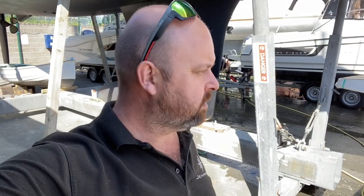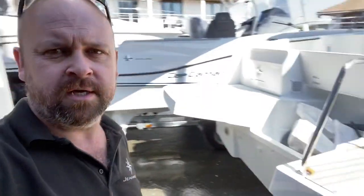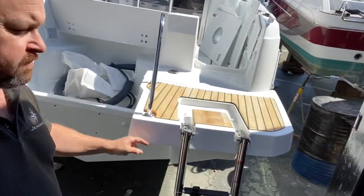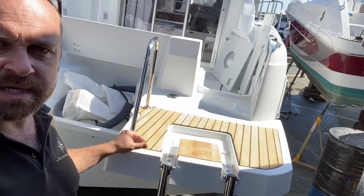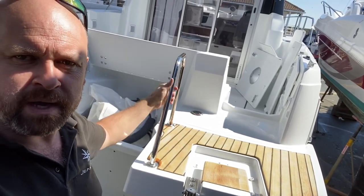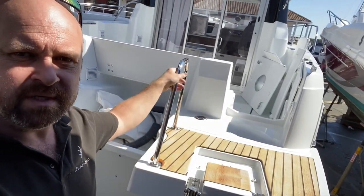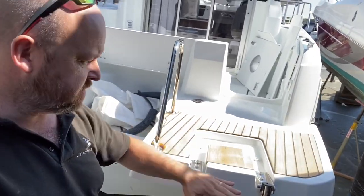Hi there, just a quick video on the 795 Murray Fisher — this is the 2020 version. As you can see, the bathing platforms are all one level. This one's got the Teakin Lay, which is an upgrade. There's a nice hoop here for holding on when you're getting up onto the boat and also when stepping on from the pontoon — a nice grab hold. The ladder folds away into this section so it's all flush.